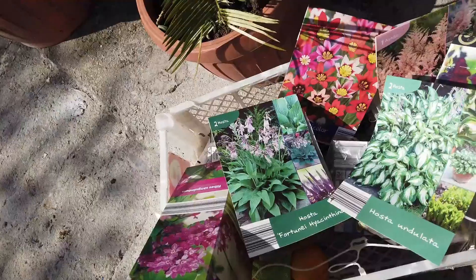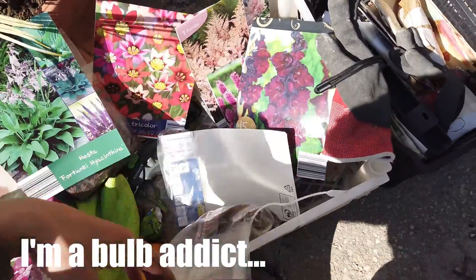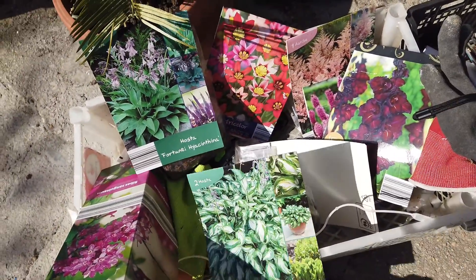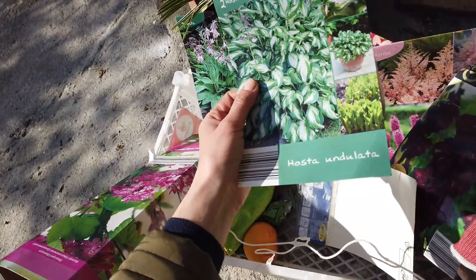Hey guys, I went a little bit crazy with the bulbs - like, really crazy. I don't even know how many I have here. I think it's about two, three, four, five, six, seven, eight packets, and that's not including the other ones I'm not even showing you right now. So basically, hostas.